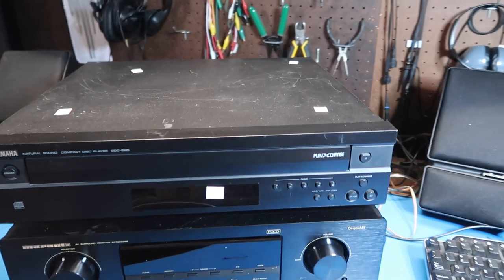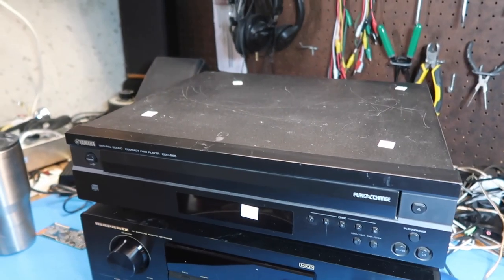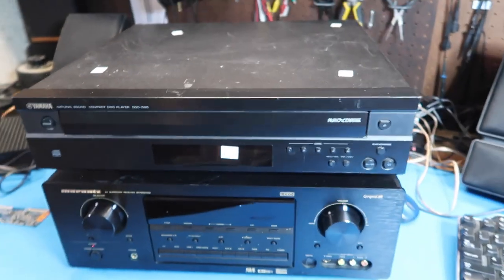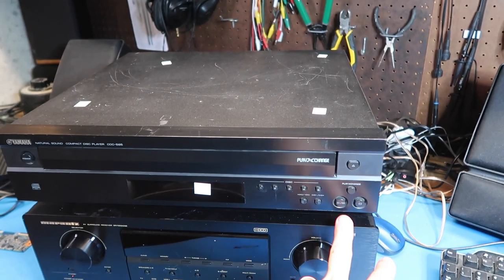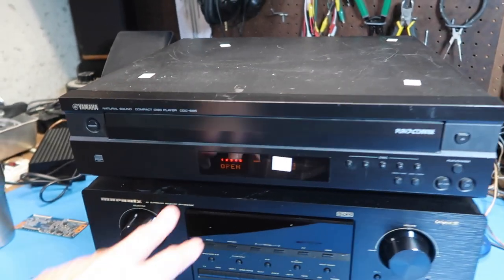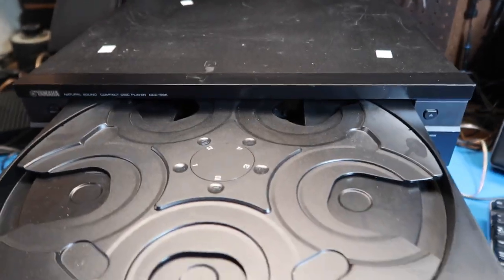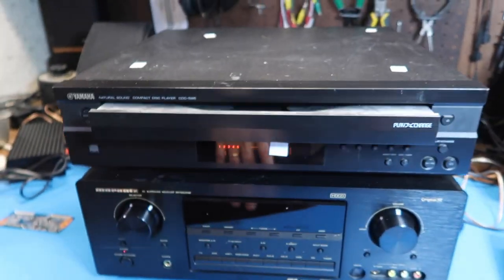One thing I noticed in the other video was that the door seems to work correctly on this, which is kind of a known problem on some of these vintage Yamaha players. So maybe this one is past the door problem — who knows. Let's try that out real quick and show you. This is the 5-CD player, as the name suggests — five slots. I paid ten dollars for this.